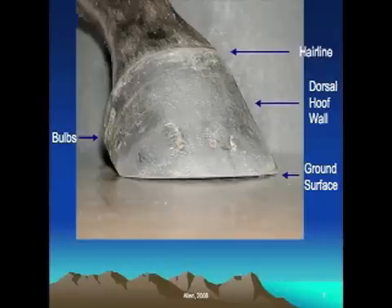Some other terms that are important to be aware of when we look at the outside of the horse's foot: the first one is the hairline, or what we like to refer to as the coronet. Sometimes we'll hear the hairline referred to as the coronary band. The coronary band actually is an internal structure of the foot underneath the hairline that causes the hoof wall to grow. So we like to refer to the hairline as the coronet.